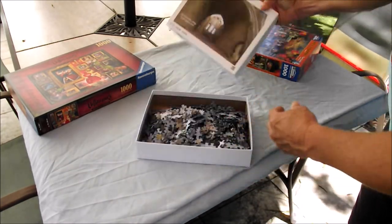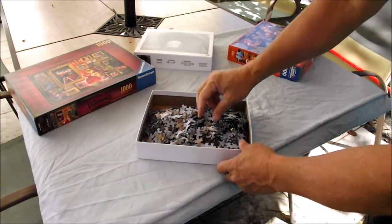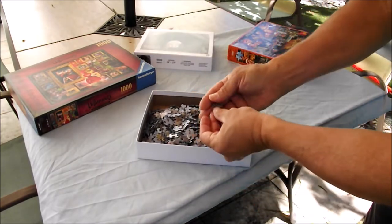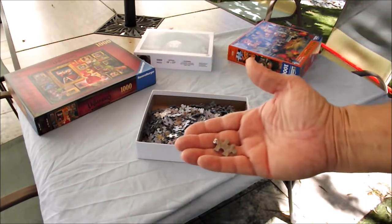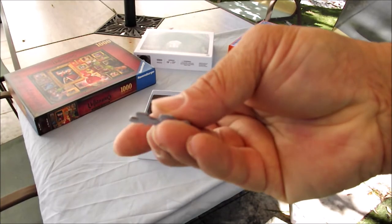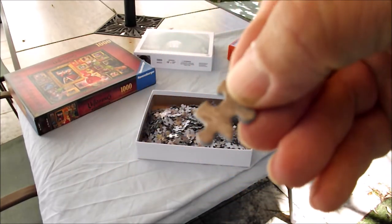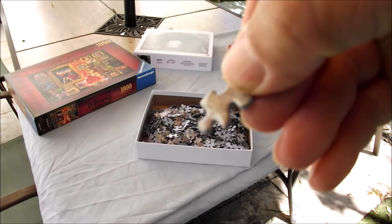I wanted to see how it compared piece-for-piece to either Ravensburger or White Mountain. The quality seems to be pretty good — it's a nice thick puzzle piece. I got the gloss finish, so it's nice and glossy.